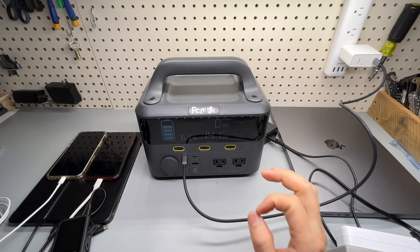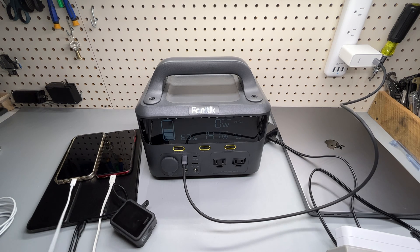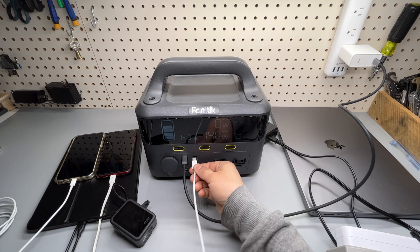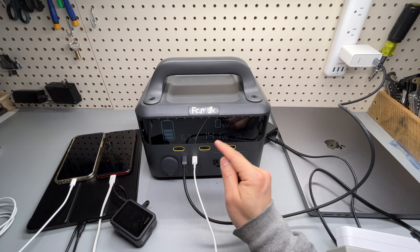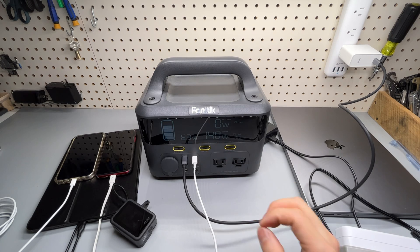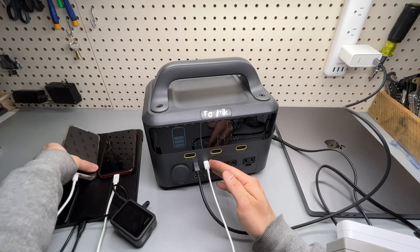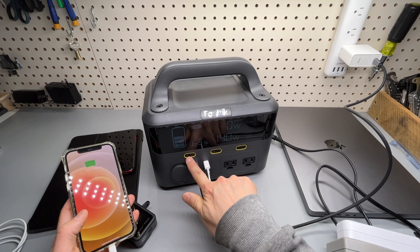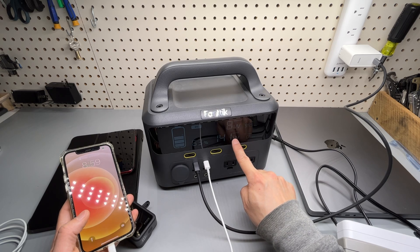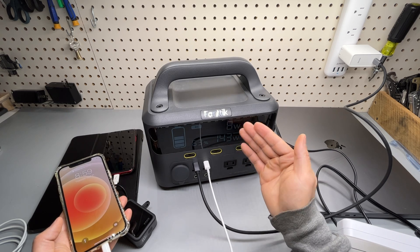The unit can be used while charging. For a recent iPhone, use the other USB-C port, which is rated at 5 volts 3 amps — so 15 watts maximum charging speed for the iPhone. Enabling the DC port, you can see it is charging and discharging at the same time.